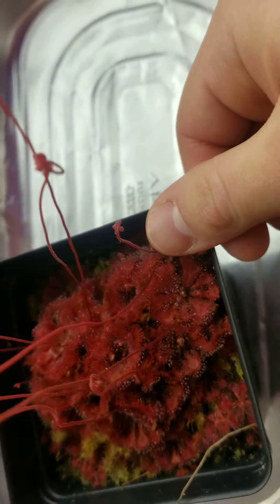I started these guys from seed that I received from the International Carnivorous Plant Society, so they're about a year old. I believe they can get a little bit bigger than this, but they're not that big — about the size of my thumb I'd say — and they are a bit squished together in here.